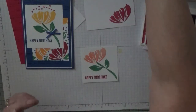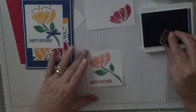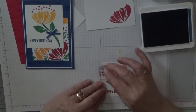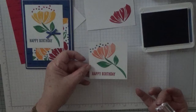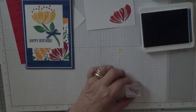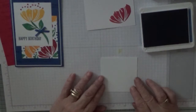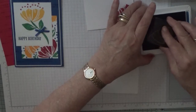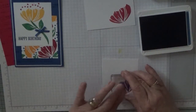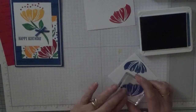Actually, we'll use Blueberry Bushel for the dots and just put them over the flower like that. Put that to one side, get our other piece out, and we're going to have a Blueberry Bushel flower there and a Blueberry Bushel flower there.